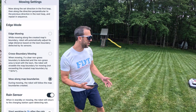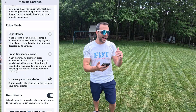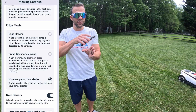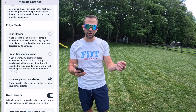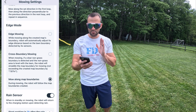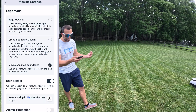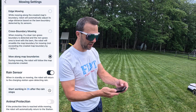Edge mode is very interesting. If you go to edge mode, it will actually overlap the edge just a little bit to make sure it cuts all the way down so you don't have to weed whack. I'll show you a little later why this might be a problem. Right now I have it just mowing along the map boundaries. The rain sensor can also be turned on and off, with a delay to start after rain.